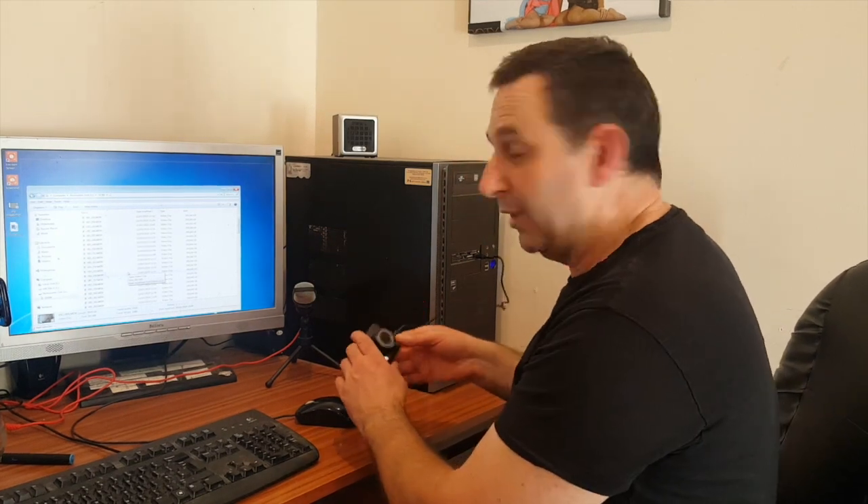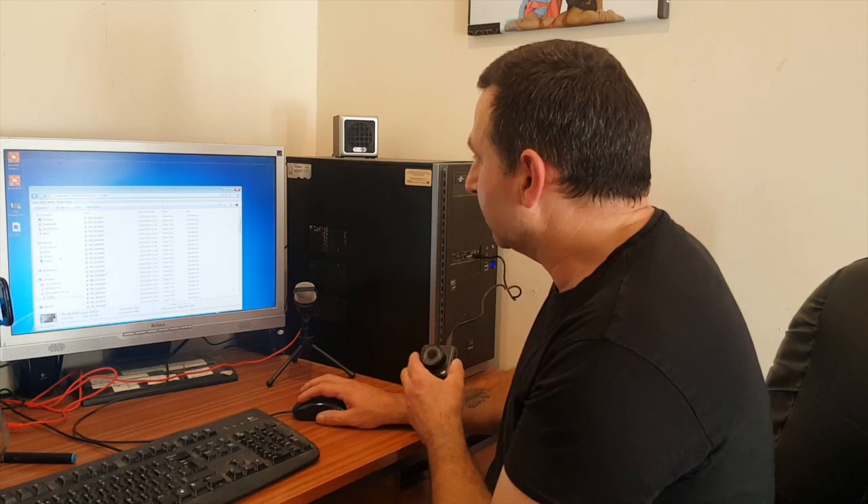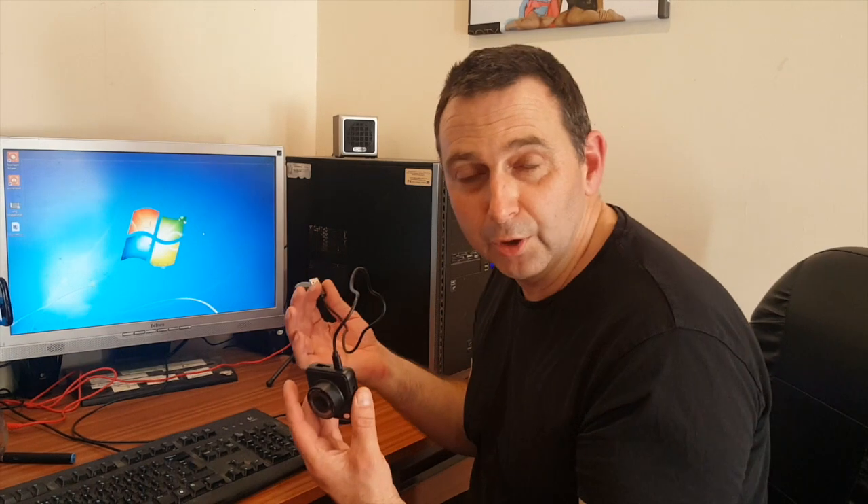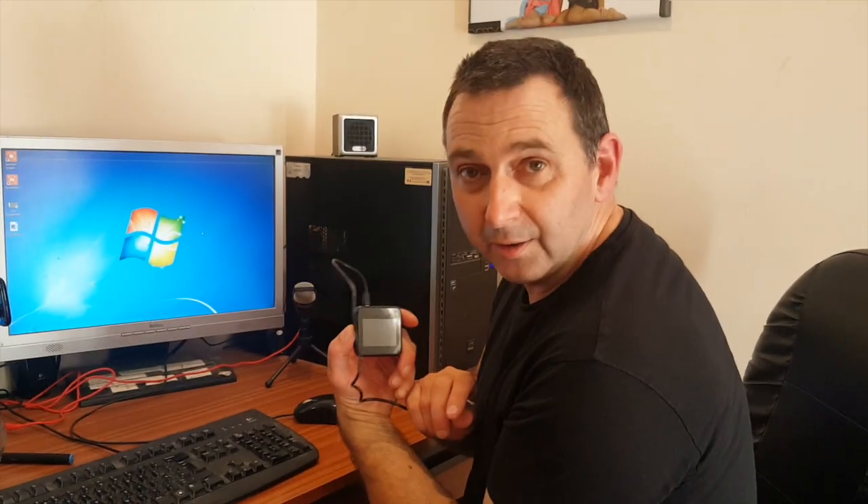And then when you're finished, all you do is close your box on the screen, unplug, and it unplugs like any normal flash drive. Press the orange button again and it shuts down, ready to take the cable out. Put it back in its box, put it back in your truck.